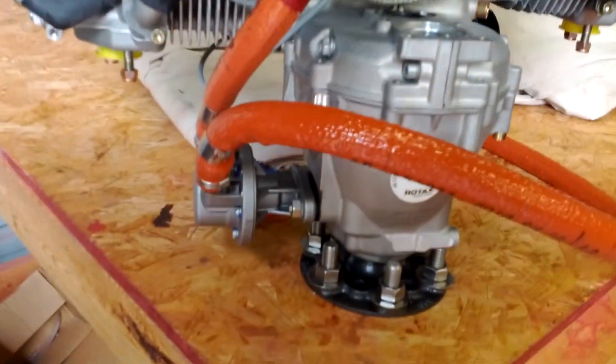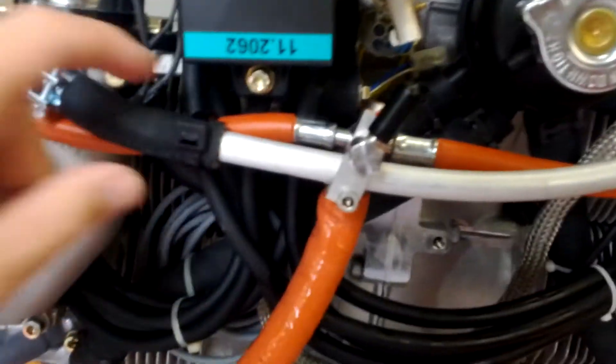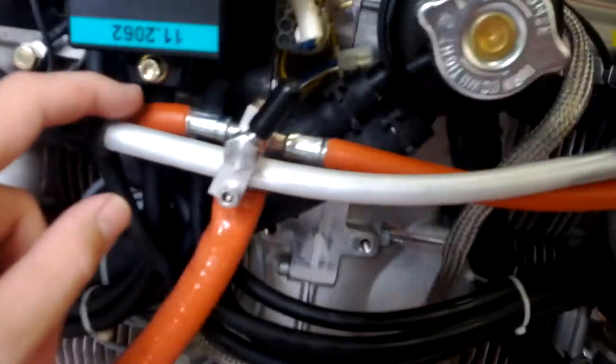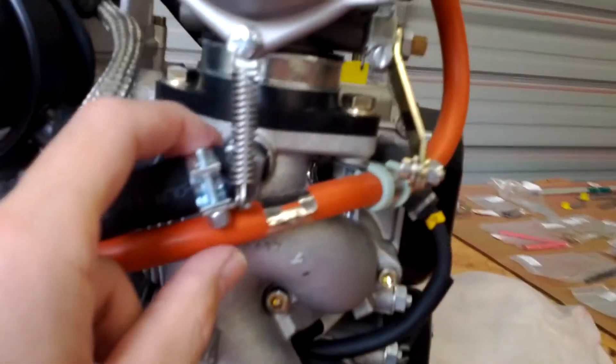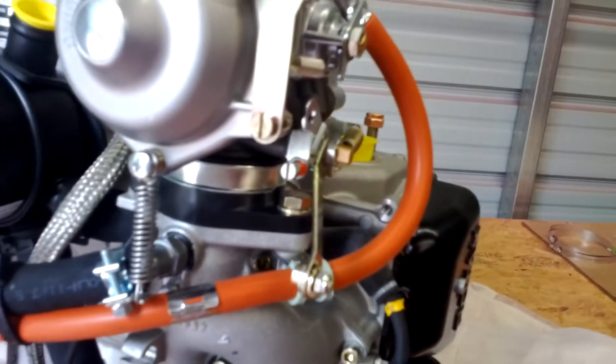Let's go down to the fuel pump and just tie it together there. And this one's just a mirror image.